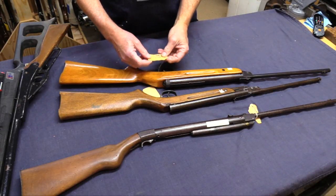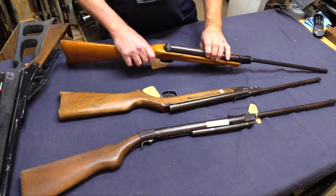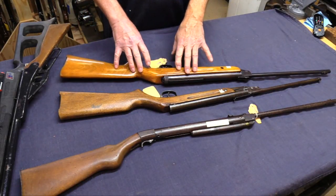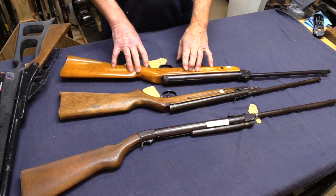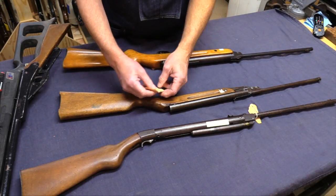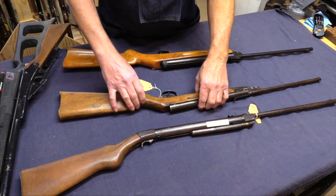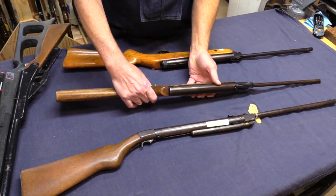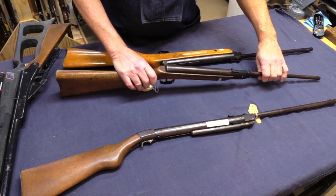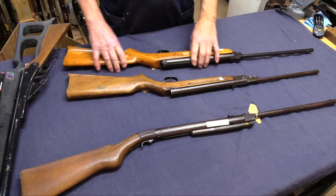This one says Daisy 250 — it is a Daisy because it was imported for Daisy, but it's actually a Diana pre-war rifle made in Scotland by Millbro. And this similar one is a Daisy 220 in .177 caliber, also imported for Daisy and another example of a pre-war Diana airgun design. Kind of cool.